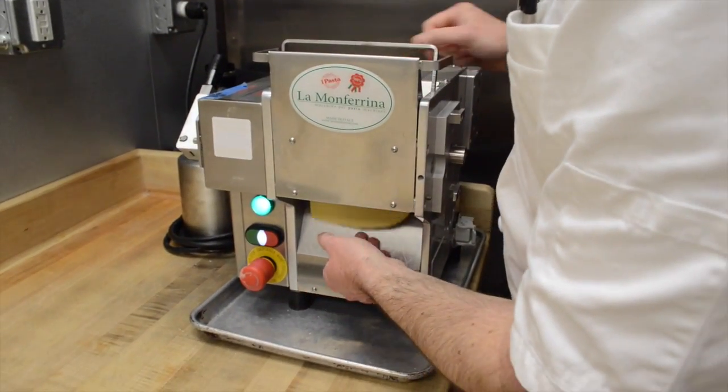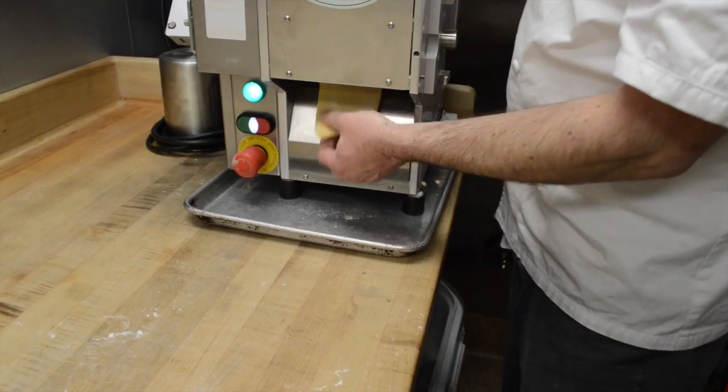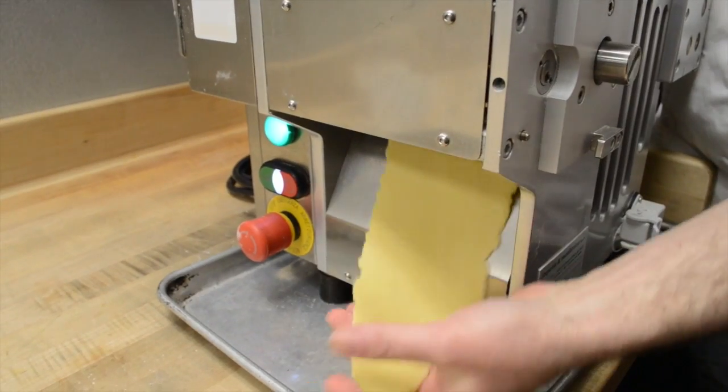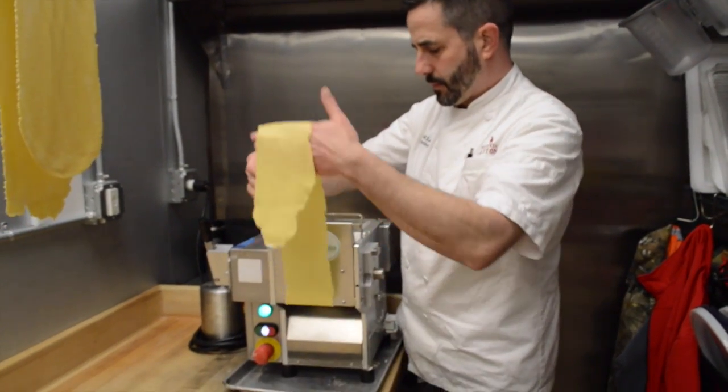I keep decreasing the width that these little rollers are, and by folding it over as you're running it through, you're sort of layering that — developing that little bit of texture that we call al dente.